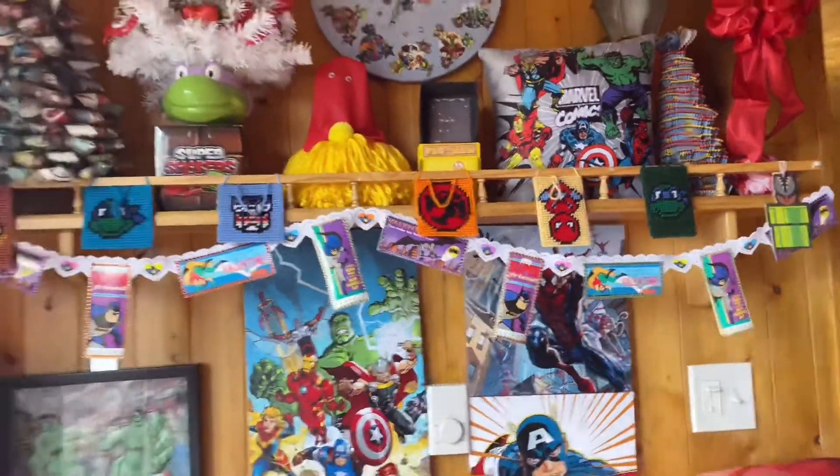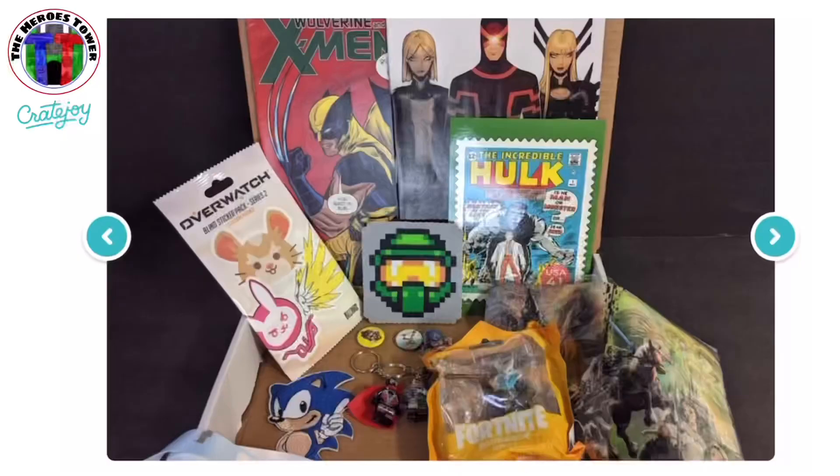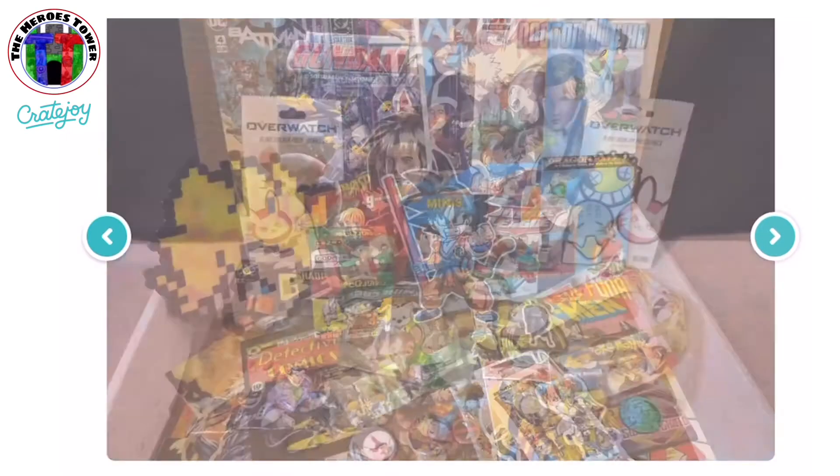Let's go ahead and jump into my final thoughts. I really love how all of the DIYs turned out for this video, and they're definitely something that you will not find in store. It's just an easy way to get your geek on for this Valentine's Day. I'll have another video coming up within the next few weeks with some more fun geeky Valentine DIYs because I want to use the rest of those Valentine cards. If you are not familiar with the Heroes Tower, please check them out — they are on Cratejoy and I will have a link in the description box below. That's all I got for you in this video — I'll catch you in my next one. Bye!